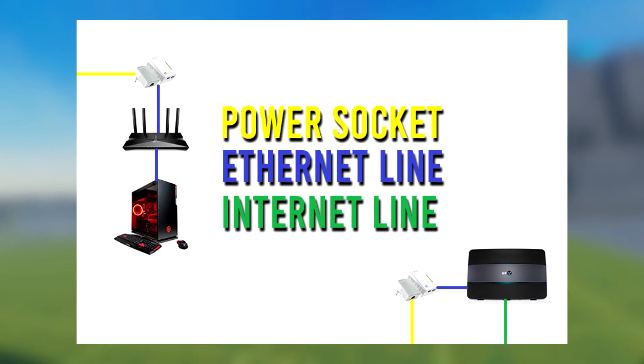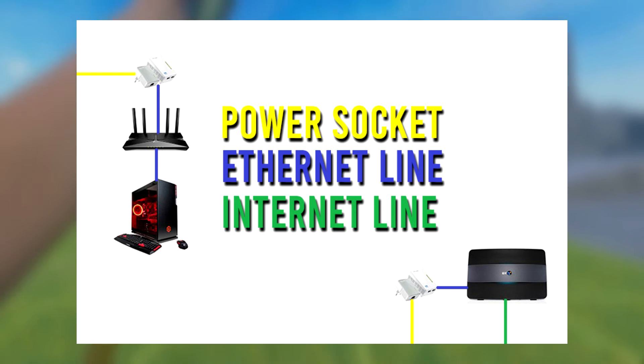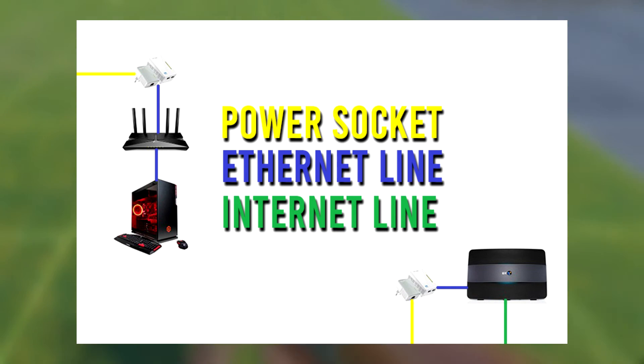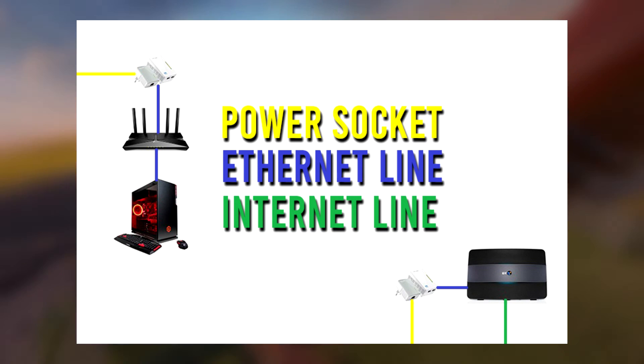Once you have all of this set up, make sure that you connect your VR headset only to the Wi-Fi 6 router. Don't make the mistake of connecting it to your old hub. Then you'll have dedicated traffic to your headset and it will be seamless. All you'll have to worry about is battery power after that. Enjoy guys.